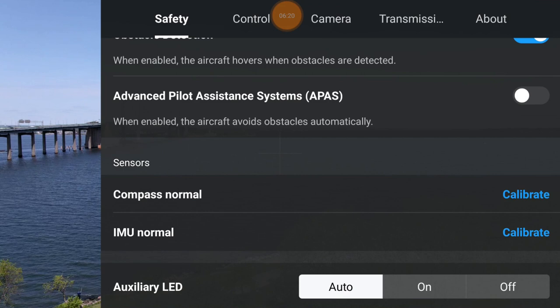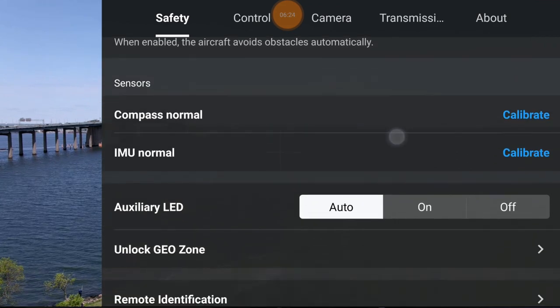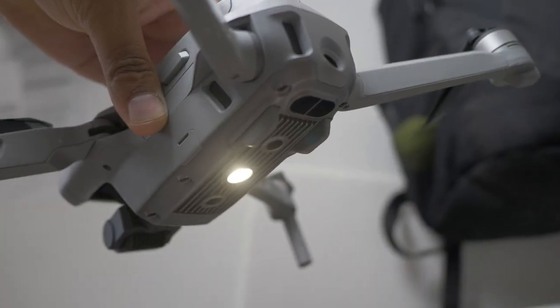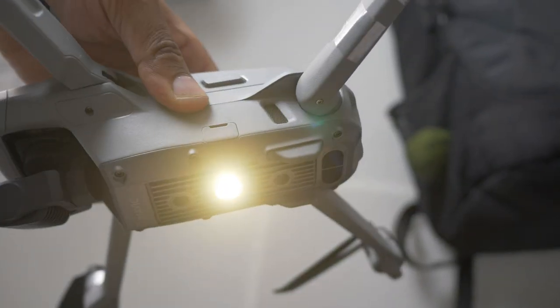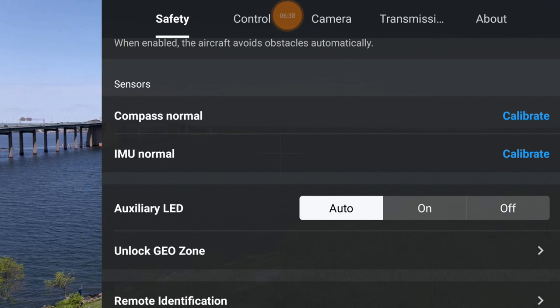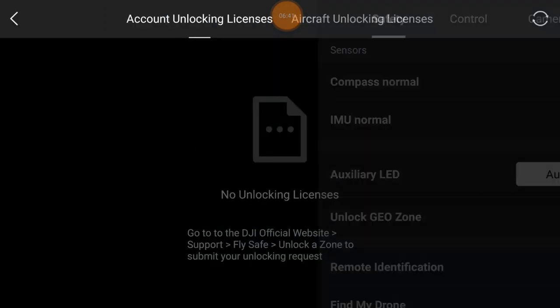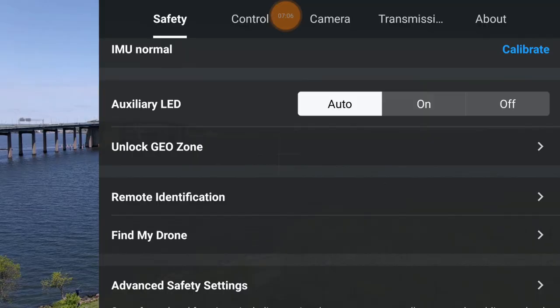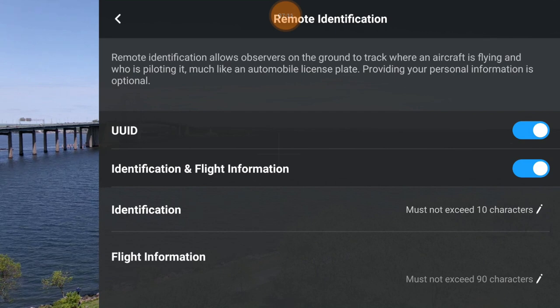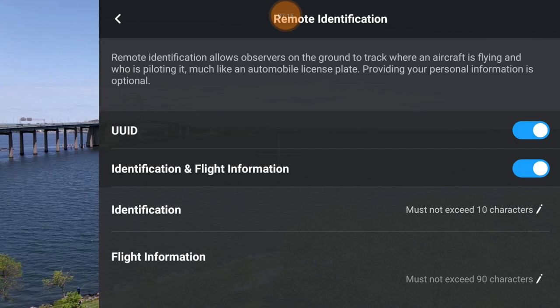You have your compass here, which you should calibrate - covered in the previous video. IMU is normal, which is what you want. This is your auxiliary light at the bottom of the drone that comes on to check where it's landing at night or in low light - you can turn it on, off, or leave it on auto so it auto-detects when light is low. Lock geo zone is a newer feature. Remote identification is coming in 2021 - DJI is ahead of the curve with this already set up.